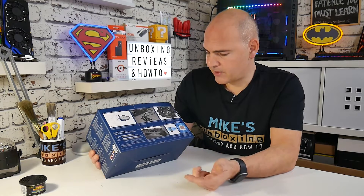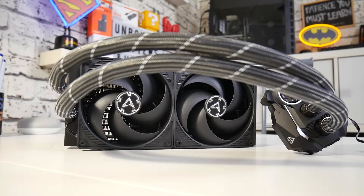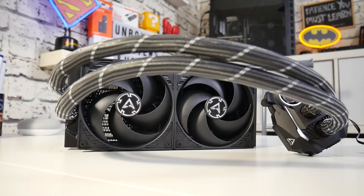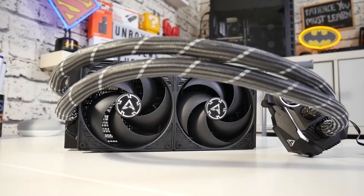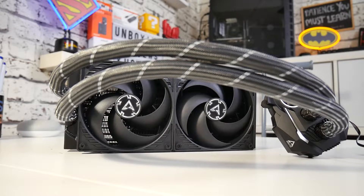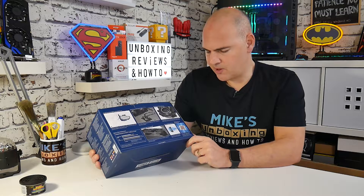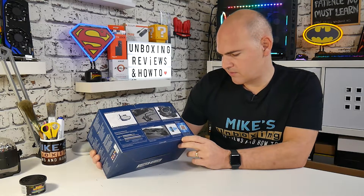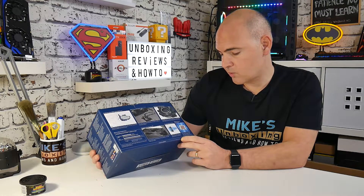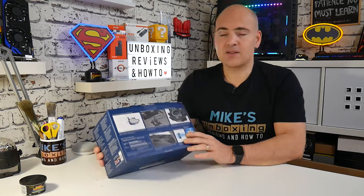Also in here, we get the pressure optimized fans — the new P-series fans, which are a considerable upgrade over the original series fans. They were very good, very quiet, but lacked that air pressure. And lastly, ready for extreme overclocking: the Liquid Freezer II 240 cools up to 300 watt TDP, almost in complete silence. So that's enough of the stuff off the box — let's take it out and see what we actually get.